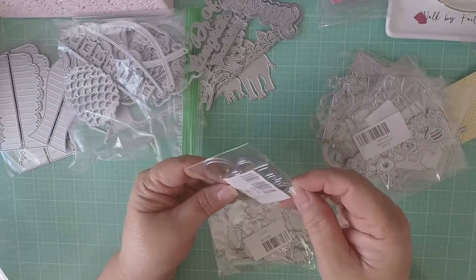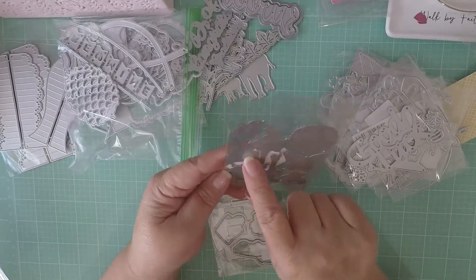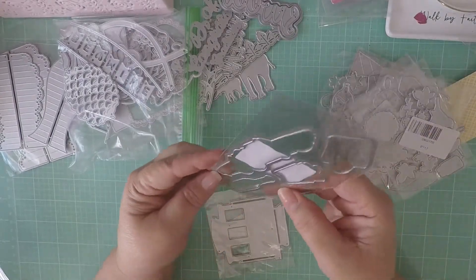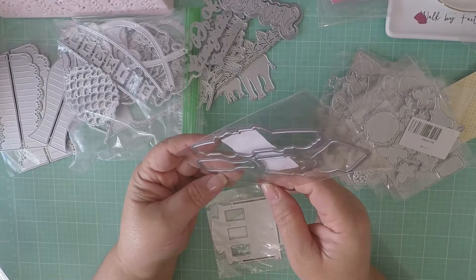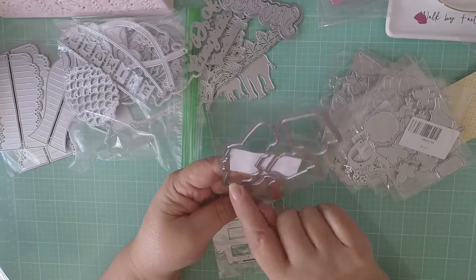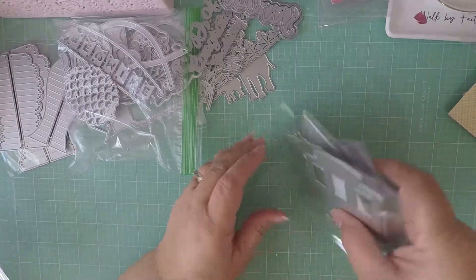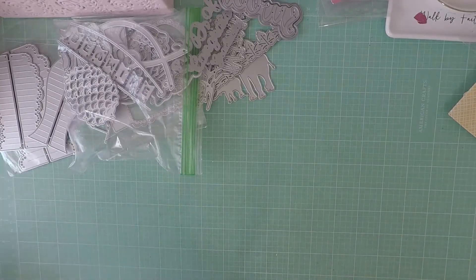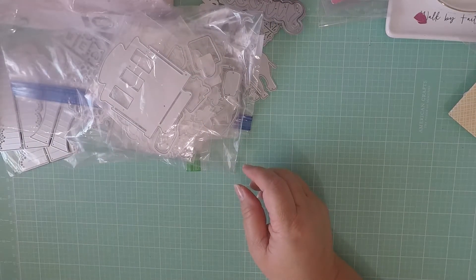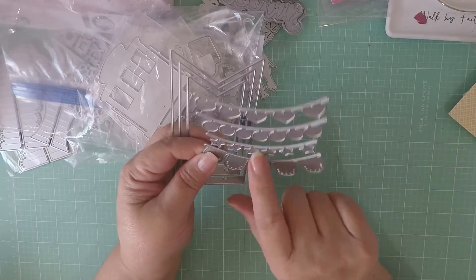Then there's a fox, palm trees, Christmas bulbs, one that says 'good luck,' butterflies, a bird, a mason jar, a little tree, something that looks like a car with what might be french fries and a drink, and a train front. For ten bucks, you really can't beat them. I'm going to cut some out and we'll see more. I also got these from AliExpress — they're tag dies.